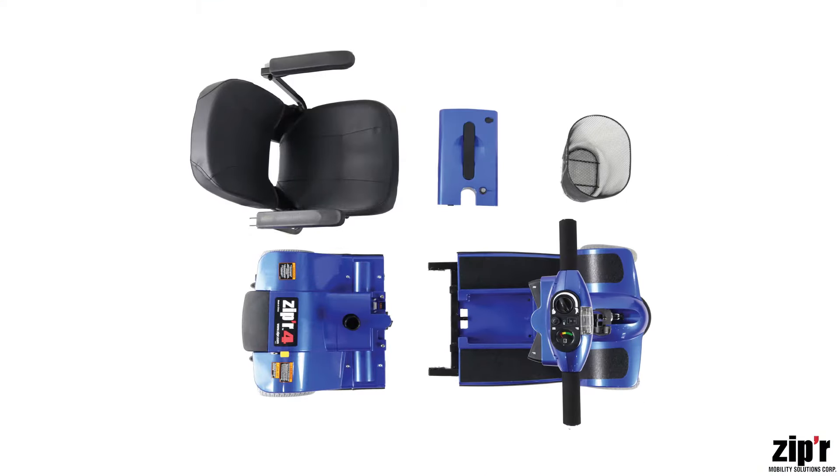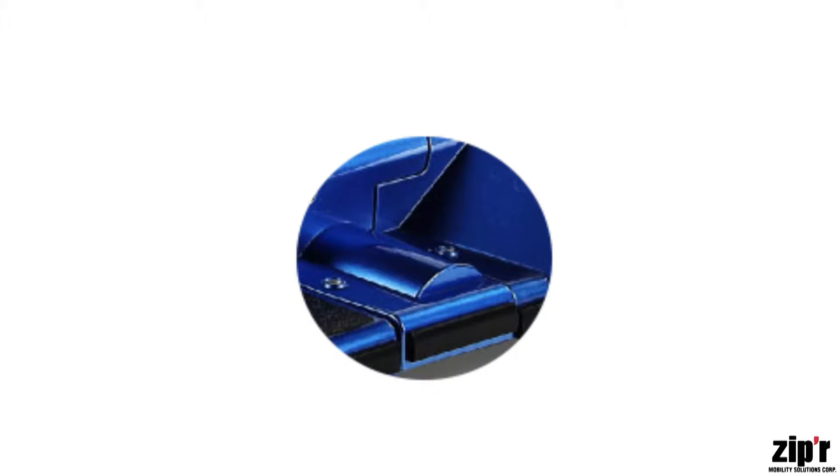Today's video will go over the assembly of your Zipper Extra Mobility Scooter. The Zipper Extra Mobility scooter line features an unremovable panel providing the rider an additional four inches of legroom over standard traveler models.